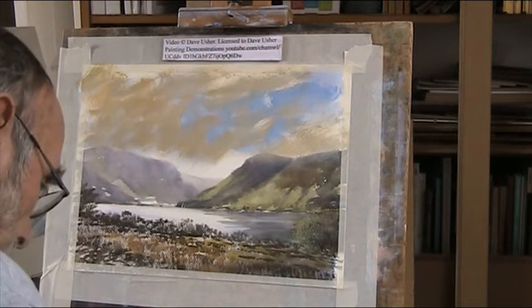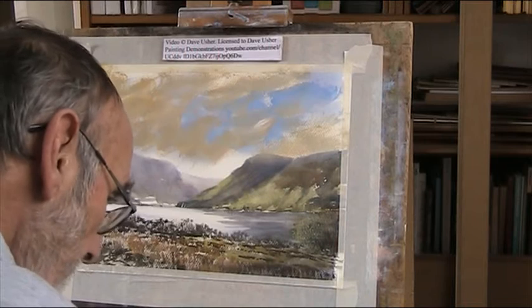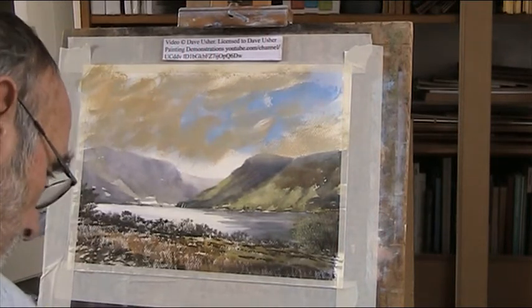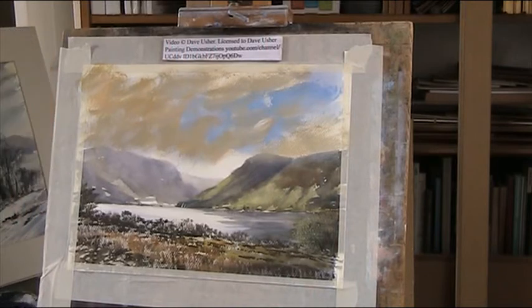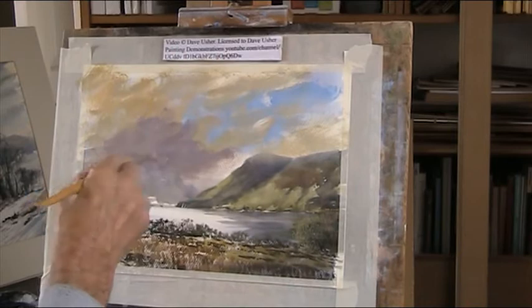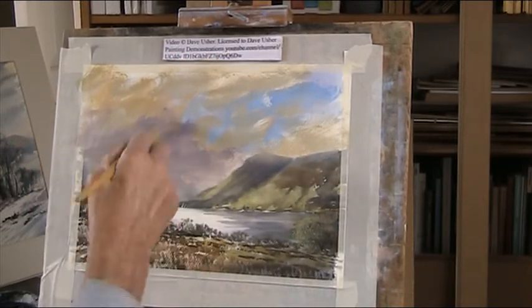So a bit of crimson, a bit of red, a bit of blue, a bit of white. I'll just get some cloudy stuff going over there. That was a bit higher, that would melt in.